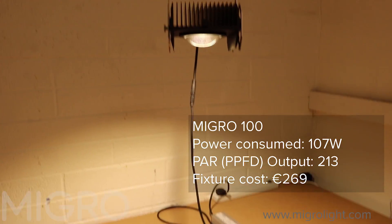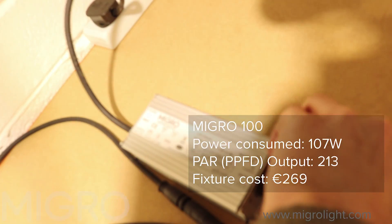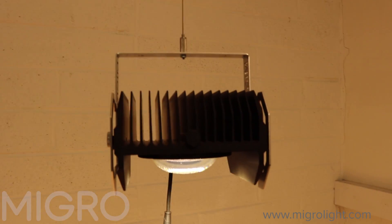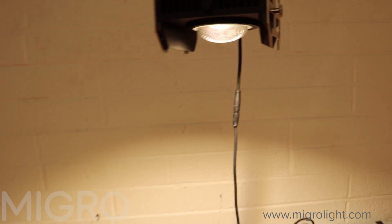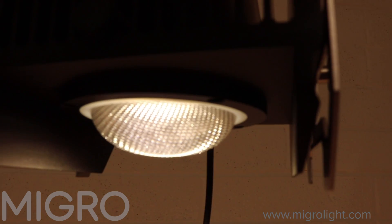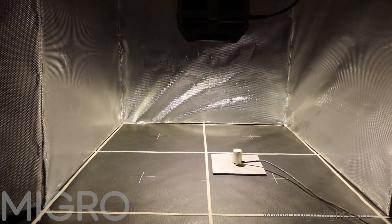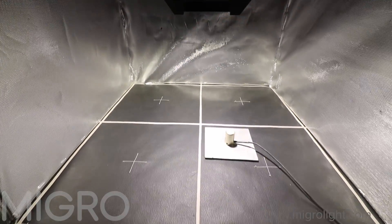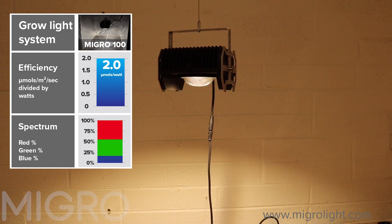The MyGrow Micro 100 comes with a dimmable LED driver, IP67-rated extension cables up to the heatsink, and a thin passive heatsink like the Optic One and HLG. It has a glass lens slightly wider than the Optic with diffusion to give a softer light and reduce hot spots. Its efficiency is just pipped by the Optic at 2.00 micromoles per watt in the 2x2 grow setup with reflective walls — very close competition.